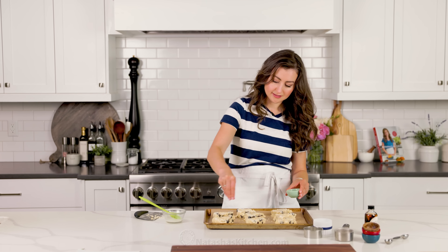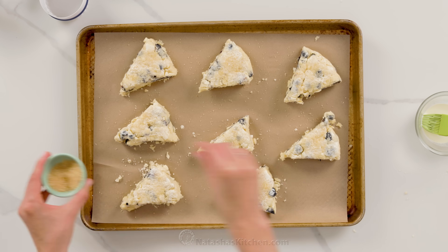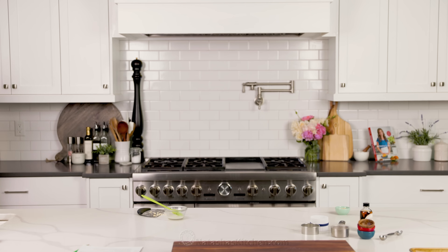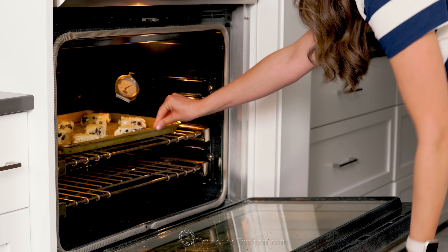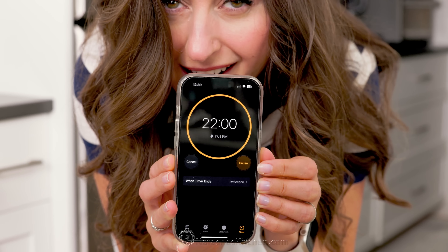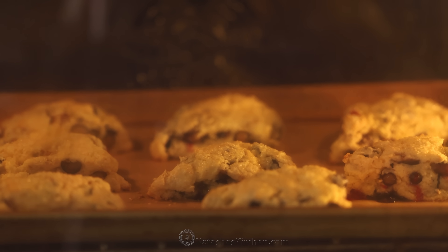Because scones rise better when they're cold, I like to refrigerate these for at least 15 minutes before they bake. While those are chilling in the fridge, I'm going to preheat the oven to 400 degrees Fahrenheit. You can also pre-chill them overnight if you want fresh scones in the morning. Bake your cold scones in a fully preheated oven at 400 degrees Fahrenheit for about 20 to 22 minutes. When I put fruit in the scones, it takes closer to 22 minutes.